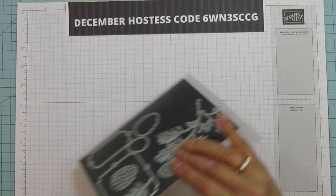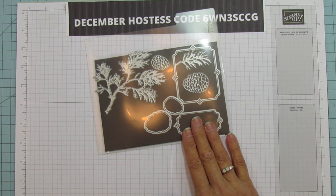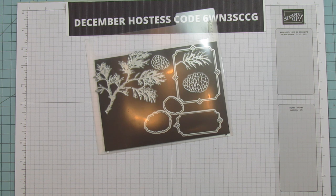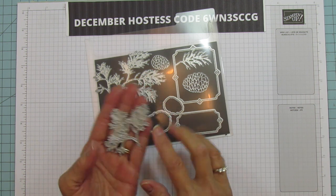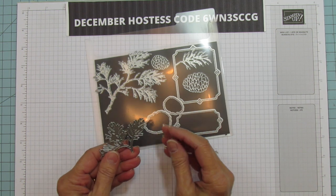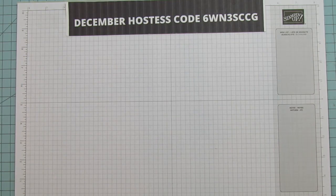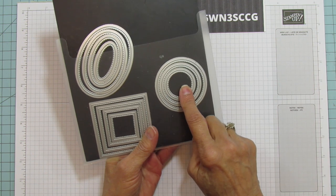I'm also using these beautiful bow dies — these are some of my favorite bows that we've ever had in Stampin' Up — and the pine cones. I love them, they're so detailed and this is the one I'm using. If you don't have this set then just use some kind of greenery that you have behind it. I think that would work as well, and then I'm using the Stitch Shapes, specifically the largest of the stitch circle.